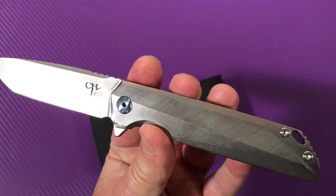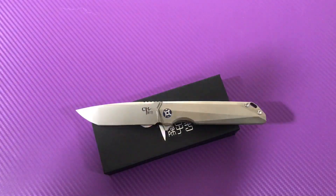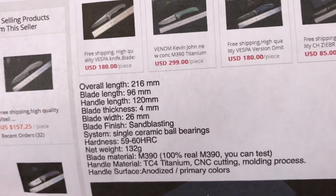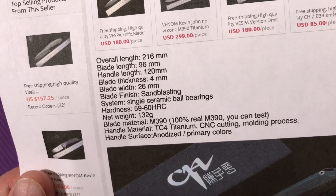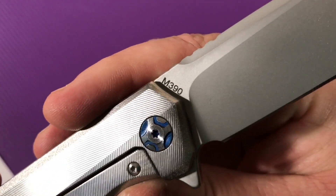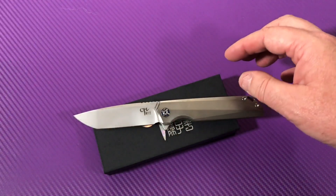This is just one of two colors — it's also available in blue. You've got 96 millimeters, which is a three and three-quarter inch blade, four millimeters thick, single ceramic ball bearing row, and M390 steel. When I flipped it over, I swear to god I went — are you kidding me? M390! Wow, have we stepped it up a big chunk.